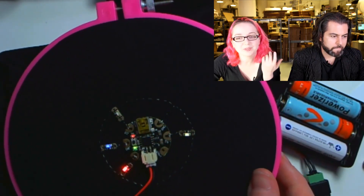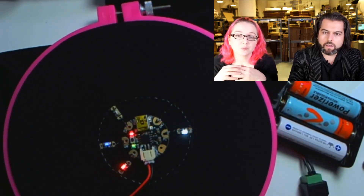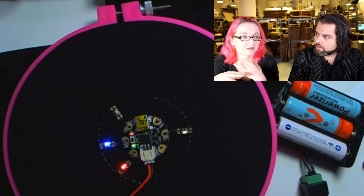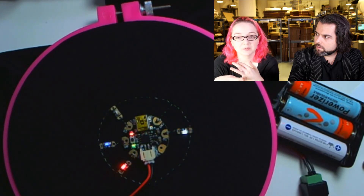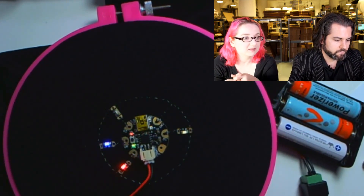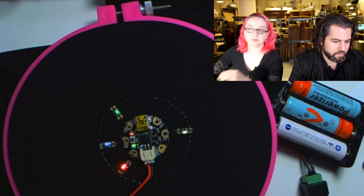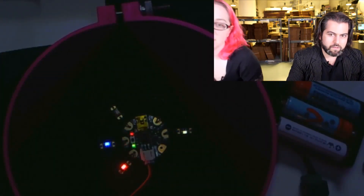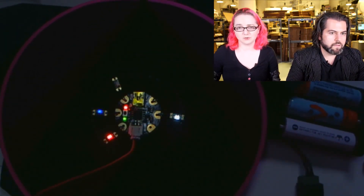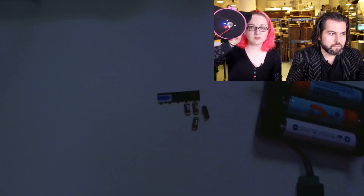Blinky little glowy guys! It's about four bucks for a pack of five. We'll do a multi-pack with all colors eventually. I want to add more colors — right now I started with green, blue, red, and white, and I'm going to extend that to also have yellow and amber. Violet's a little bit too high voltage — I wanted to make sure these could all run on 3.3 volts. They're actually pretty bright — brighter than it even seems here. You can see them even in studio lighting.